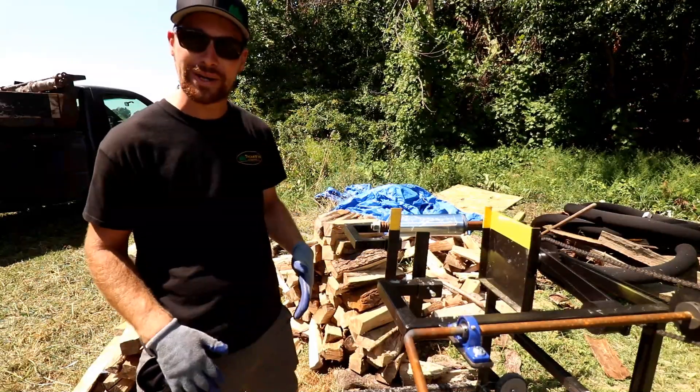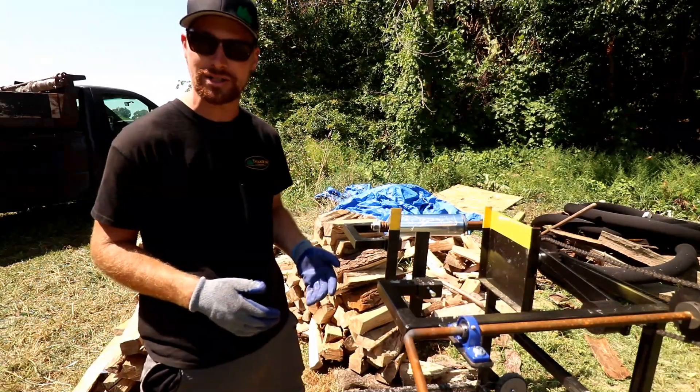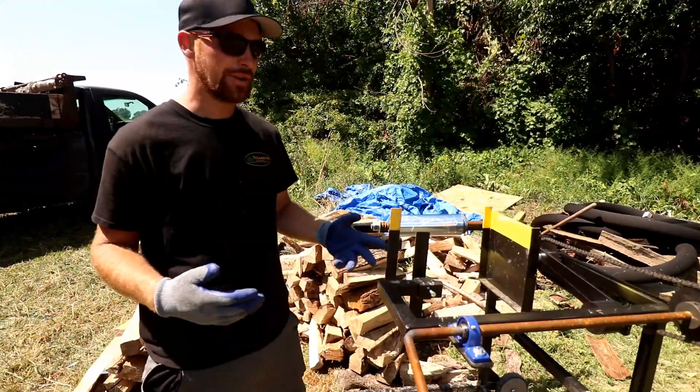I purchased this firewood bundler a few weeks ago — bought it on Facebook Marketplace for $300. The guy built like 10 of them and was just selling them for $300 a piece, which I thought was a great deal because ones like this sell for $1,000 to $1,500 plus. You can get electric ones that sell for $2,000 plus.